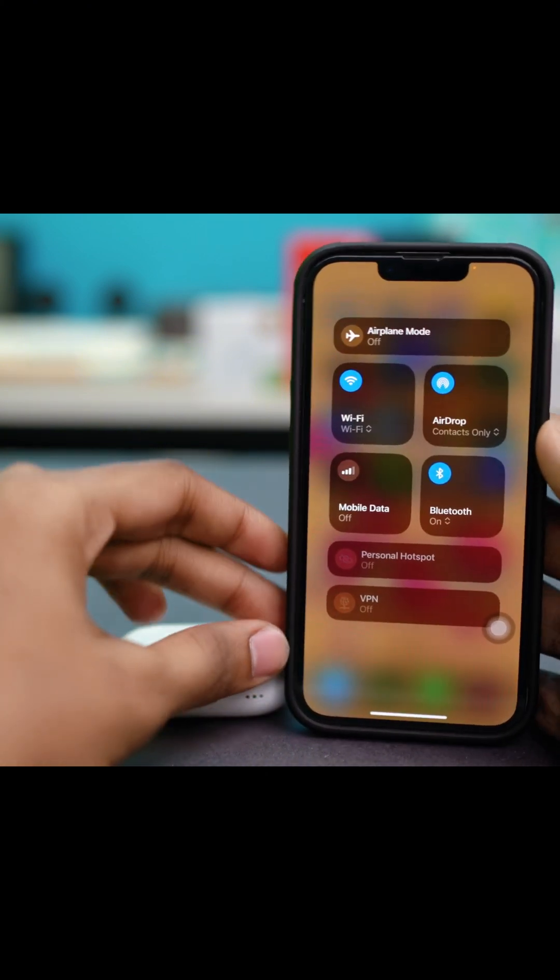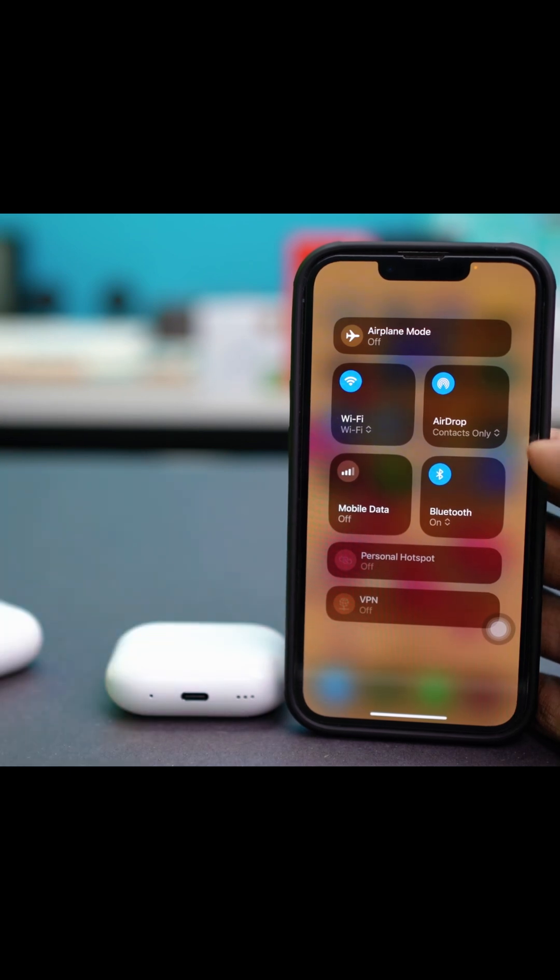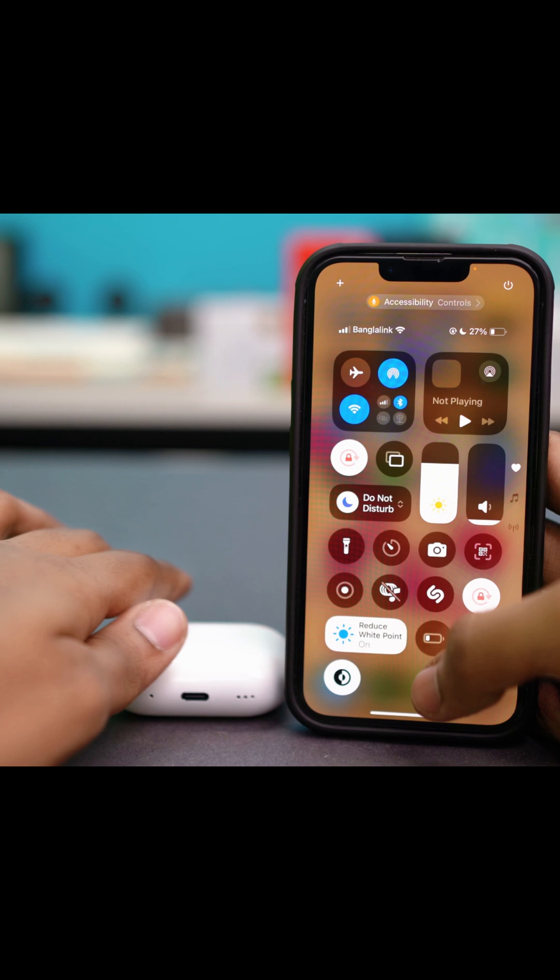Tap to open up these options and make sure that Bluetooth is turned on. If Bluetooth is turned off, it will not work, so make sure to turn it on. Once you turn on Bluetooth, get your AirPods close.